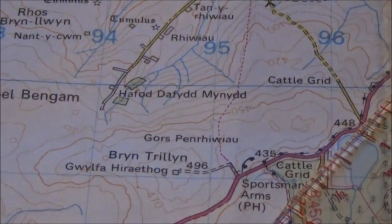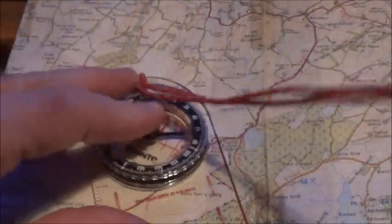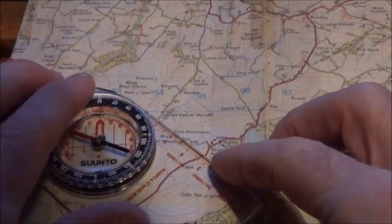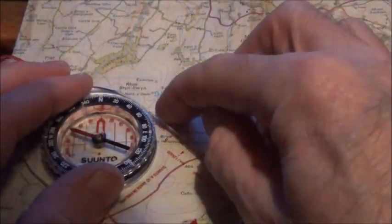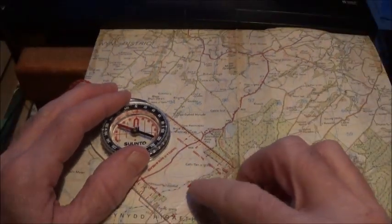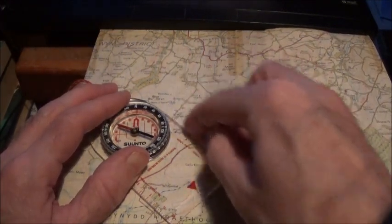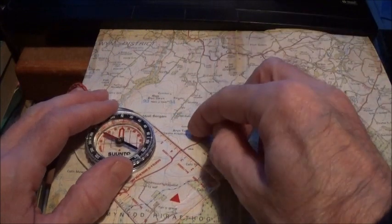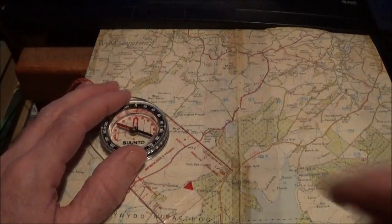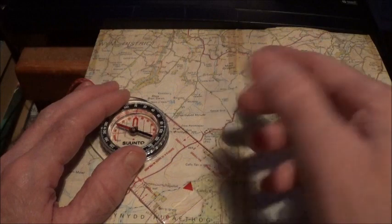What I would do is get my compass and place the edge on the map from where I am to where I want to go, making sure the direction of travel arrow on the compass is actually pointing in the direction that I'm traveling. So I'm here and I'll go to there — put the edge from where you are to where you want to go, making sure the direction of travel arrow is pointing the direction of travel.